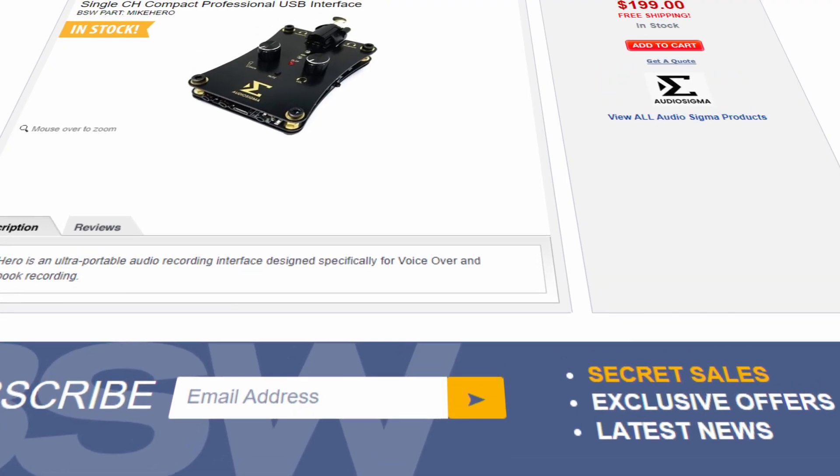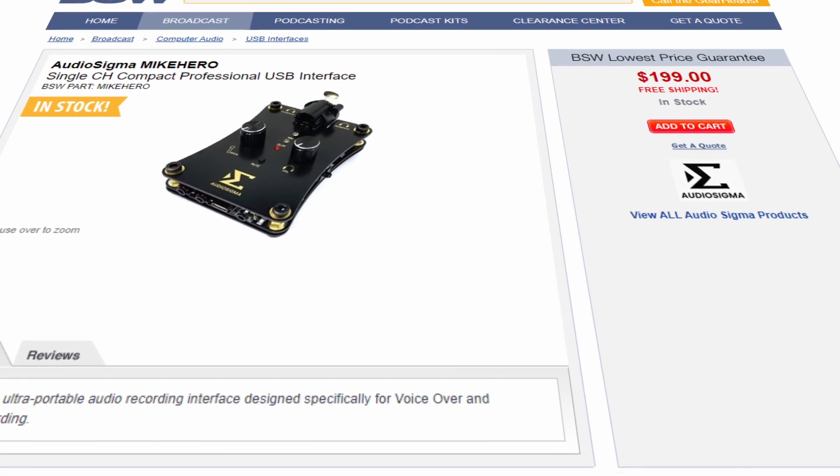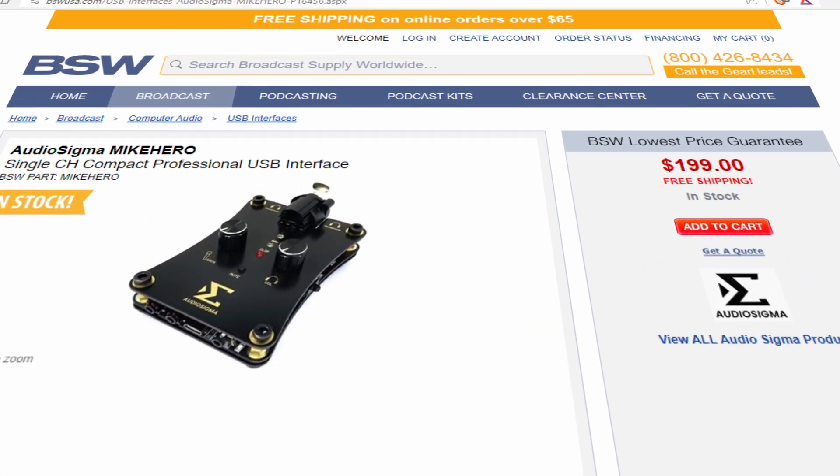At the time of this recording, the price of the Mic Hero is $199 U.S. dollars. Full disclosure, the unit I'm using right now is more of a demo/prototype unit, but has the exact same functionality of a unit that you would buy.